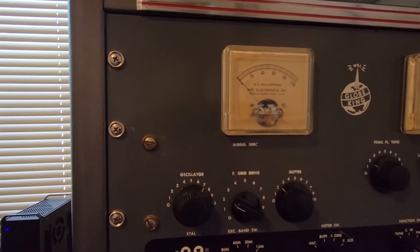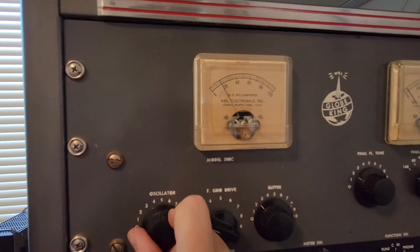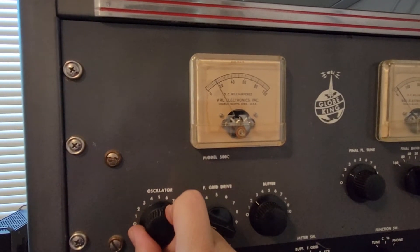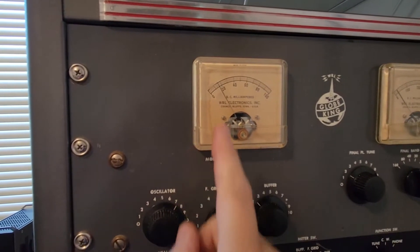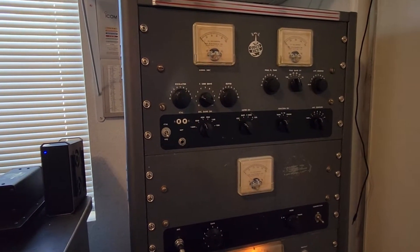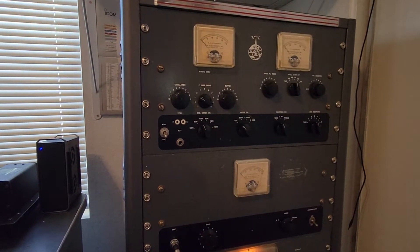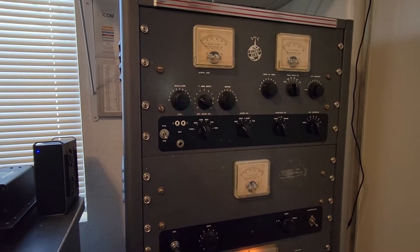Okay, now we've got oscillator current there. Watch as I adjust this — there's a slight dip. Out of the dip, in. It's very slight; you need to be paying attention. That's it — it's dipped. Take your exciter switch back to operate. You've got the exciter now tuned. It tunes for a dip. If you don't get a dip there, something's wrong — you have a crystal that's not working, or something's wrong with the VFO, and so forth.